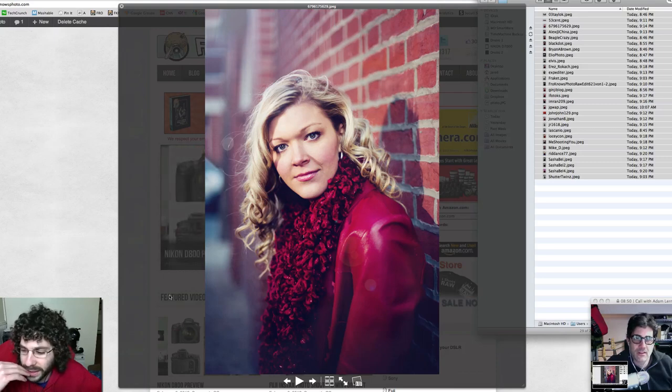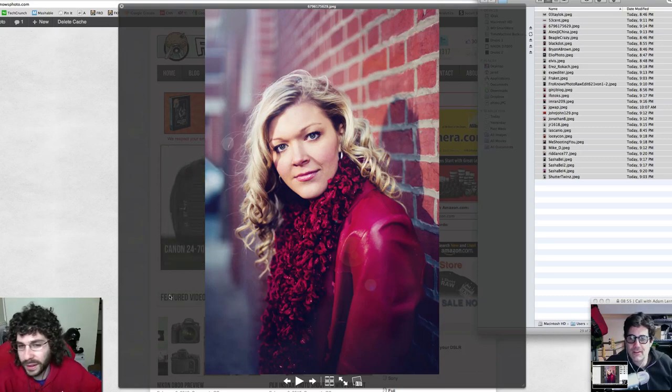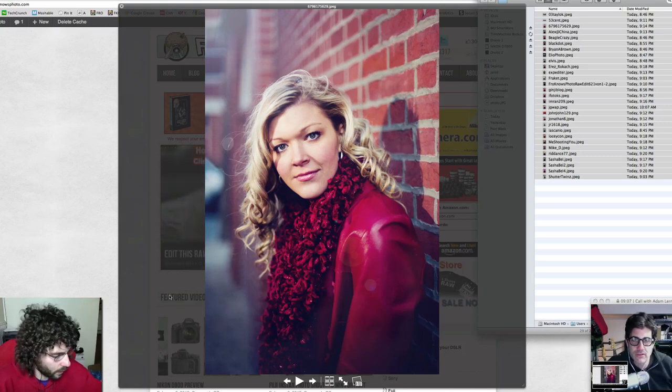Thank you very much — I thought you were talking about the photo. There is a little bit of lens flare just past her head that was there in the file, but what's on her jacket I don't think was there as far as I know.